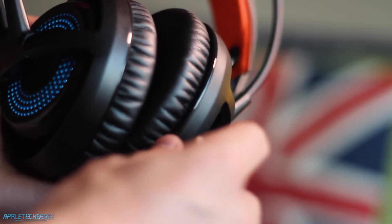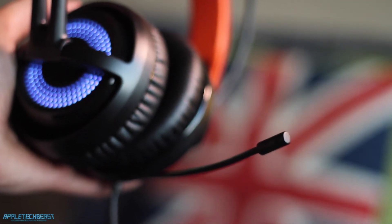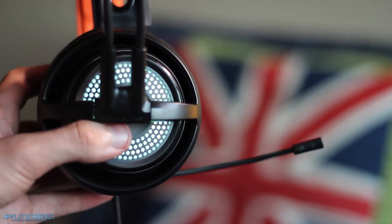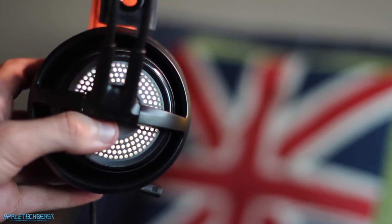The mic is a retractable design built into the left ear cup. The mic is pretty good — good enough. I'll put a sound test in here somewhere. Turns out it does work. So this is the sound quality on the SteelSeries Siberia 350 headset. When it's retracted you can bend it around to however and wherever you want it, and then put it neatly back in so it's barely noticeable — just looks like a pair of headphones.